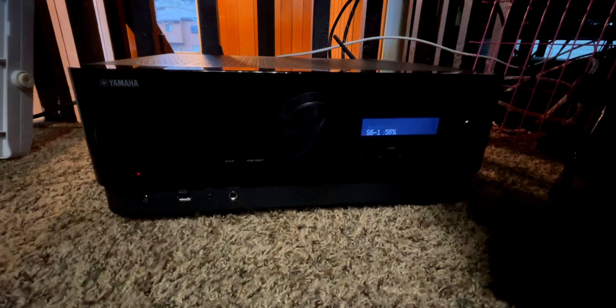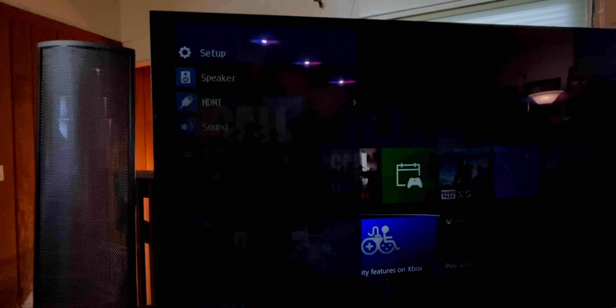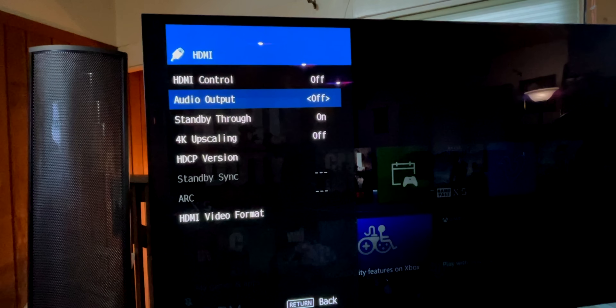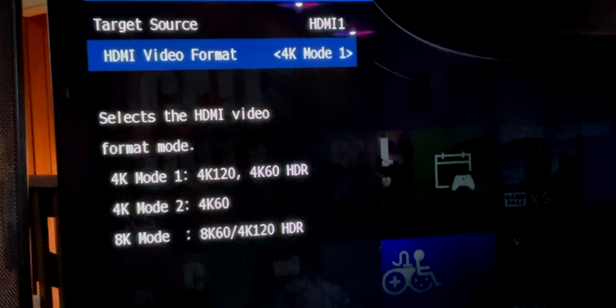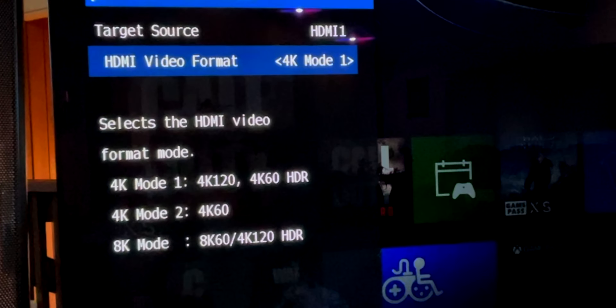I've got Xbox Series X going into HDMI one on the Yamaha, and then the output is going to the LG C1, which has pretty much all the gaming features working right out of the box. After you update it, you do have to go in and change the HDMI mode. Mode one is for 4K 120Hz, 4K 60, HDR. Mode two is 4K 60, and mode three is the 8K mode, which actually allows 4K 120 with HDR. So my first inclination was to turn on 8K.